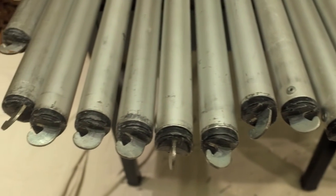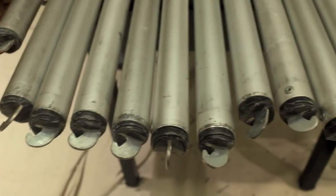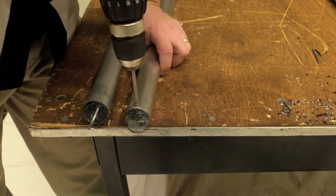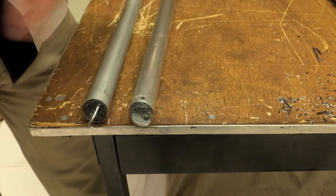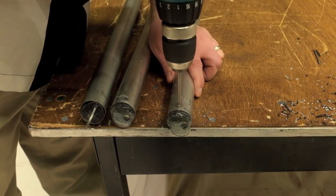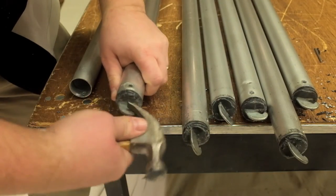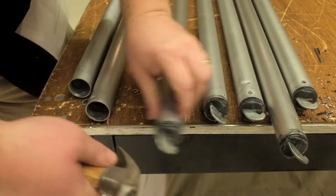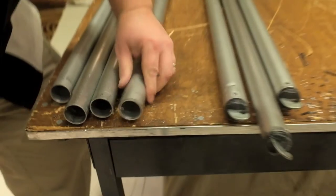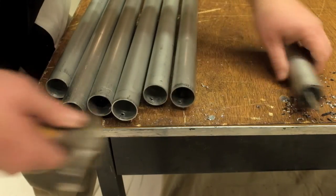Now we're going to tackle the crossbars. To get rid of the hooks, we have to drill out the existing rivet. Using a number 10 drill bit, we're going to drill right down the middle of the rivet head, and that's going to pop the rivet head off. We drill down through into the pipe to get rid of any rivet left over holding onto the hook. Using a claw hammer, we can put the hook in between the claw and give it a twist and a pull, and it pops right out.